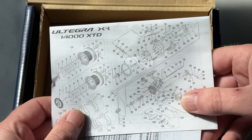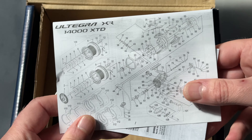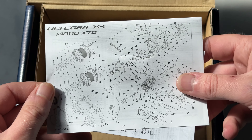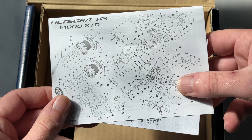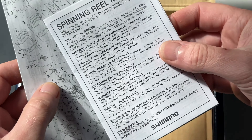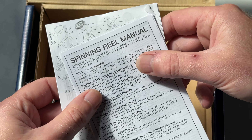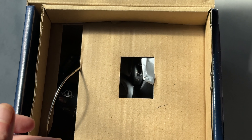Here's the exploded parts diagram, and you don't really want to be taking a fixed spool reel apart like this. There are lots and lots of little bits and pieces - one of the few downsides to a fixed spool reel compared to a multiplier is that they are a lot more complex inside. But you don't really need to take one apart. And there we go - the spinning reel manual. It's a little bit bigger than a spinning reel. It's obviously an American thing to refer to a fixed spool reel as a spinning reel. So that's the manual and the exploded parts diagram.